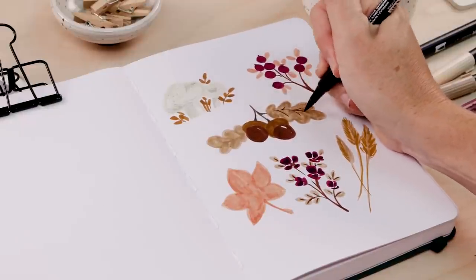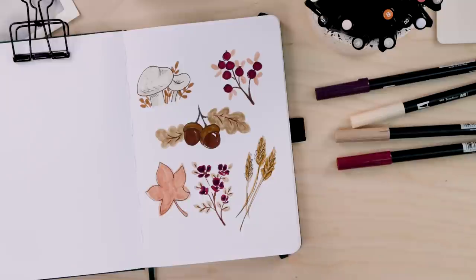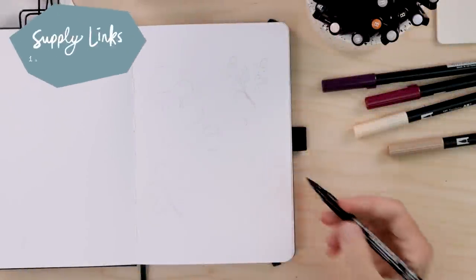This video tutorial is three of my favorite things: autumn themed, nature inspired doodles. Hello my friends, welcome back! My name is Shada Campbell and on this channel we get creative together. It's always my goal to make sure that art is not scary — it shouldn't be scary. Today, because I love autumn and I know you do too, we're going to work on some autumn doodles together. These are all items from the natural world that are fun and easy to draw. You can work them into your planner, your bullet journal, greeting cards, whatever. So let's get started!